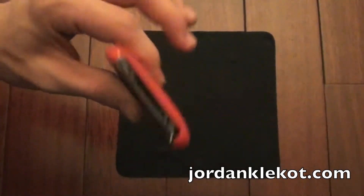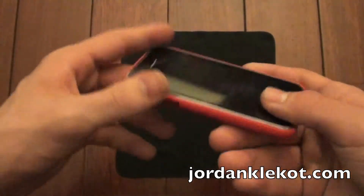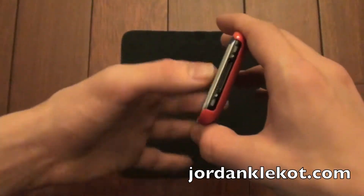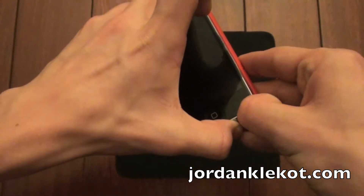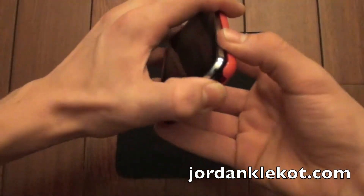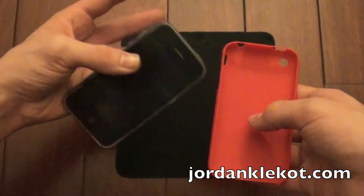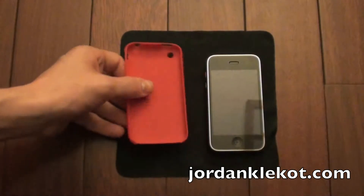Let me go ahead and take the case off and show you how that works. One thing I am going to note is I cannot figure out how to get this case off easily. What I found the best way is to kind of grip it here on the dock and just jam your fingernail in there and try to work it out. There we go — got it. So that is definitely a downside: it is very hard to get this case off.